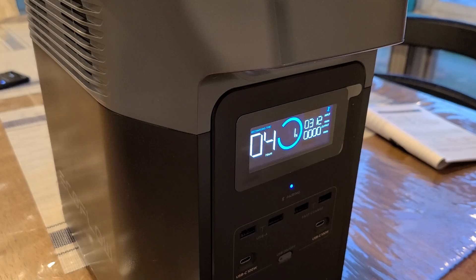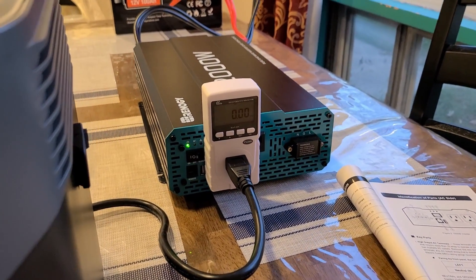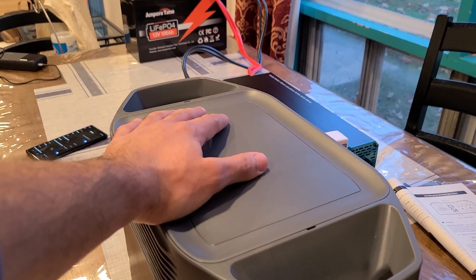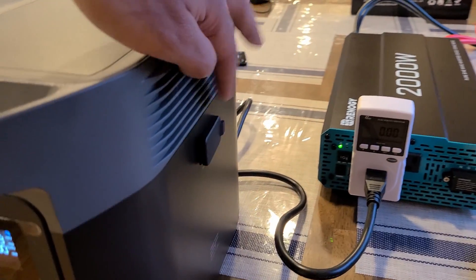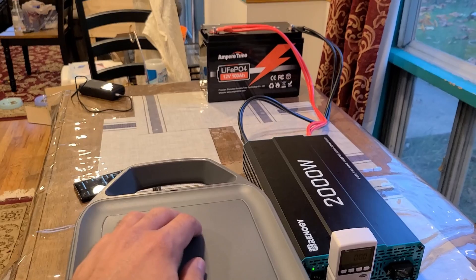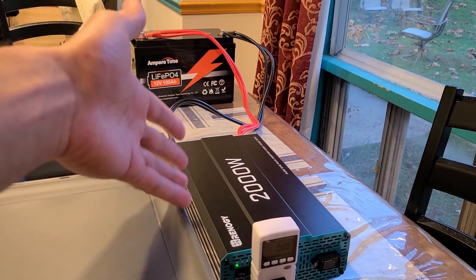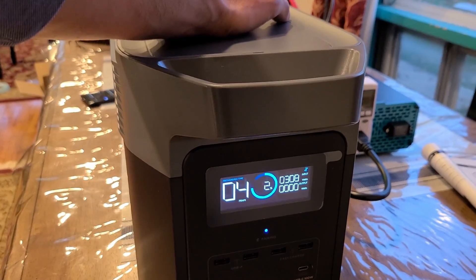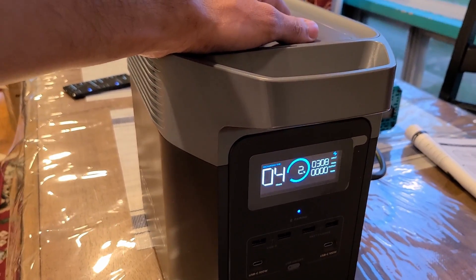I'm going to wait until the Delta 2 is fully recharged and we'll see how many watt hours were outputted from the Ampere Time battery. This test is also checking if you can use the Ampere Time battery as an expandable battery for the Delta 2, because the dedicated expandable battery from EcoFlow is pretty expensive — around $700 or $800. A deep cycle battery like the Ampere Time with a lower-wattage pure sine wave inverter would be a much cheaper option.